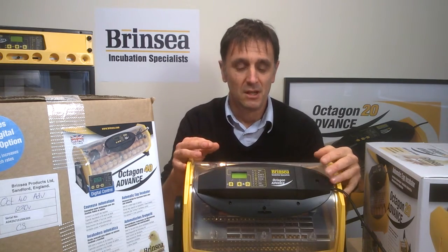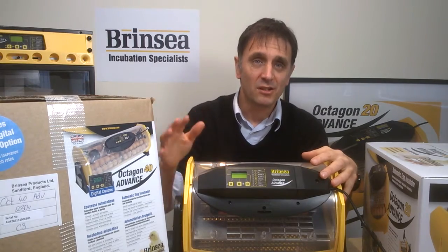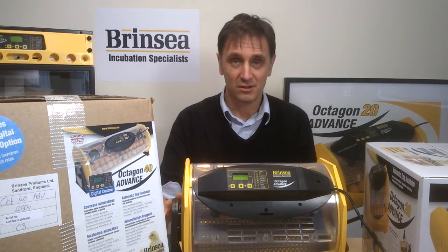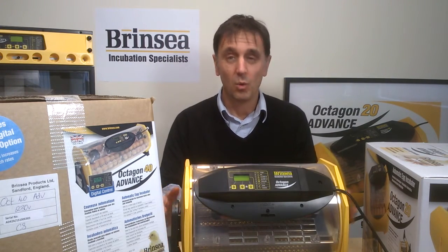The Octagon 20 and 40 are sold with a separate turning cradle as standard, to provide the automatic turning that is fundamental to successful hatching projects. The octagonal design of the base also enables all the eggs in the machine to be turned manually in one go without a cradle, if you wanted to do so.